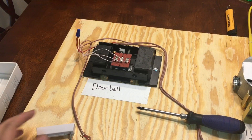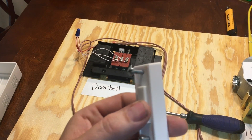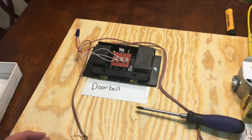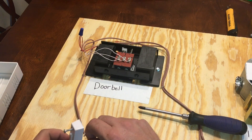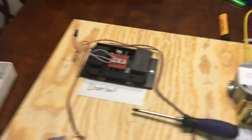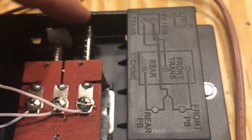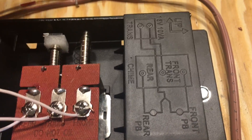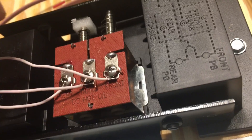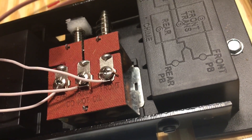Another thing: sometimes doorbells get pushed really hard and the plunger can get stuck. You'll have an issue with the actual doorbell unit itself. These plungers should move pretty much freely. If they're not moving freely and they're really stiff, you know you've got an issue. Do not oil them — it even says not to on the unit.